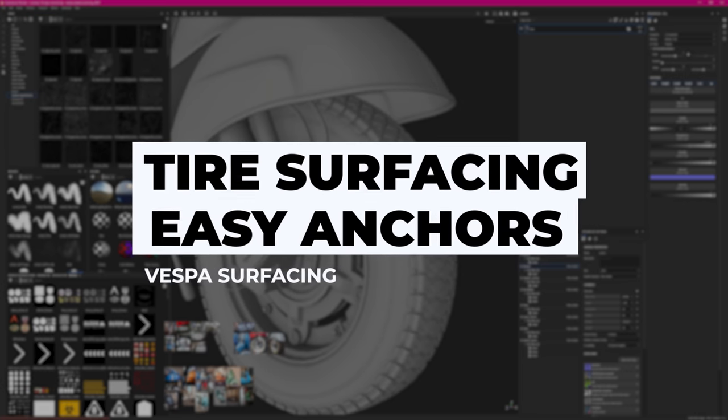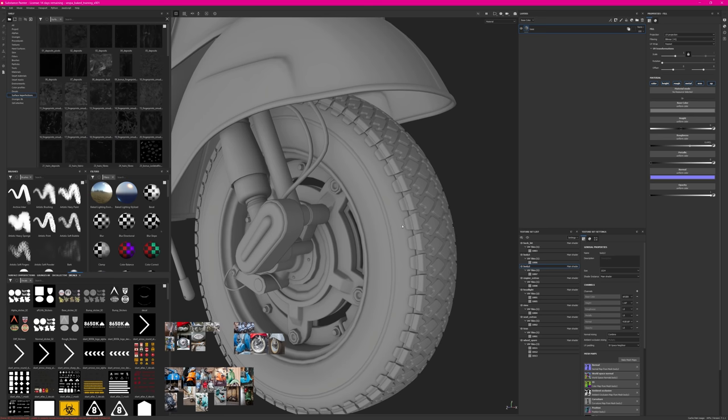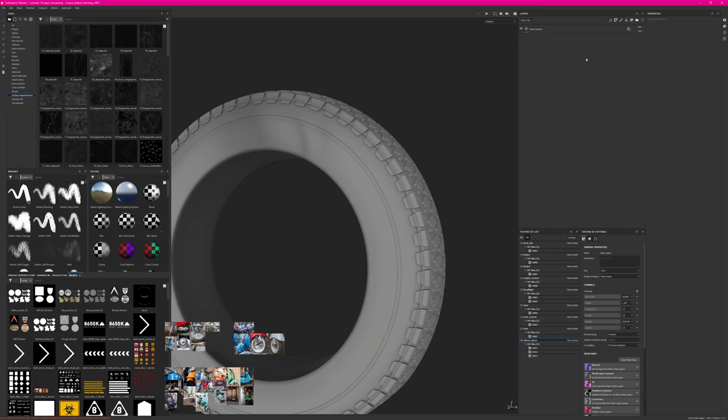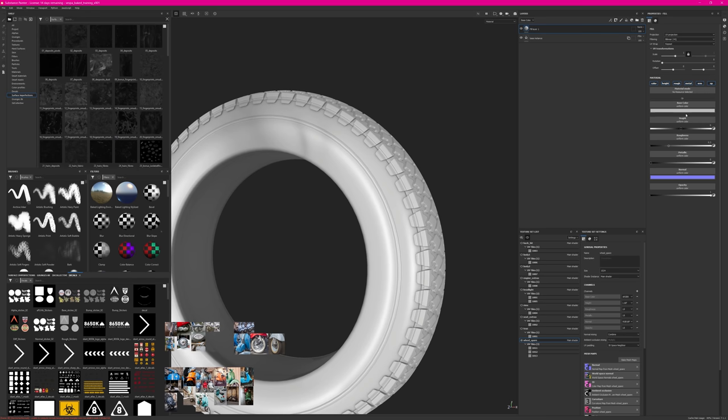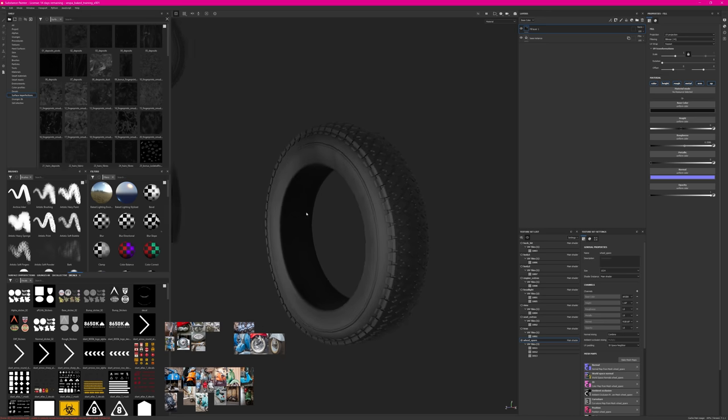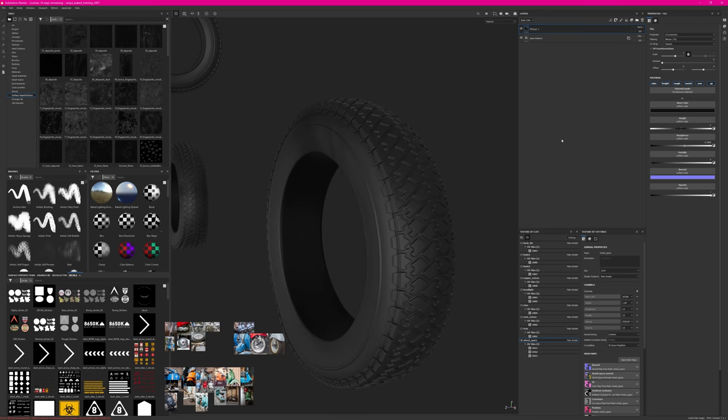We'll get started with the tire first — simple and easy — and then it will get quite technical with anchor points. I'm Alt+Ctrl+right-clicking to select my texture set and hitting Alt+Q to isolate this area. I'll create my first base material as a fill layer, picking a very dark value — tires are typically super dark, so around 0.005 or 0.01. I also want to apply some roughness to get that rubber feeling.